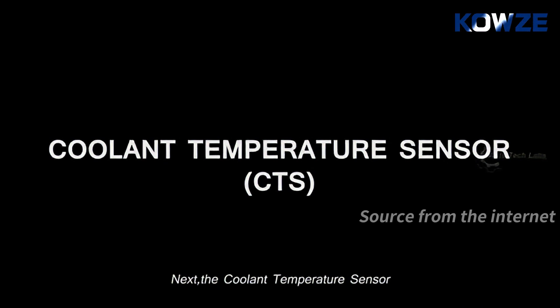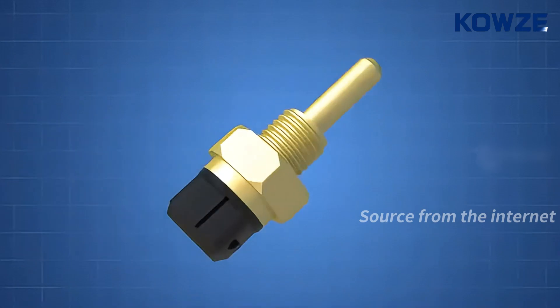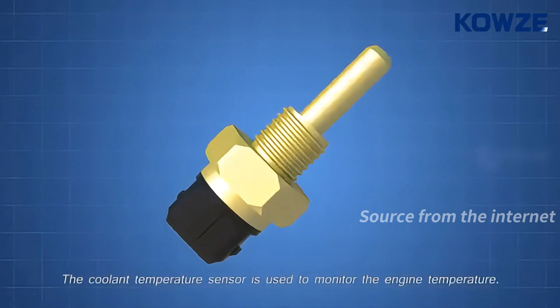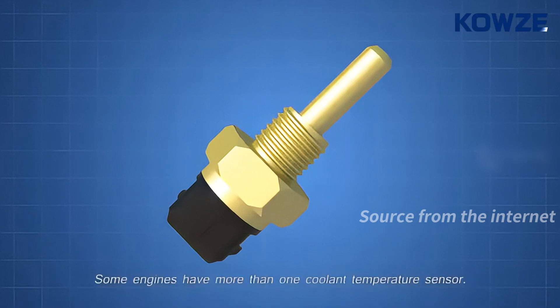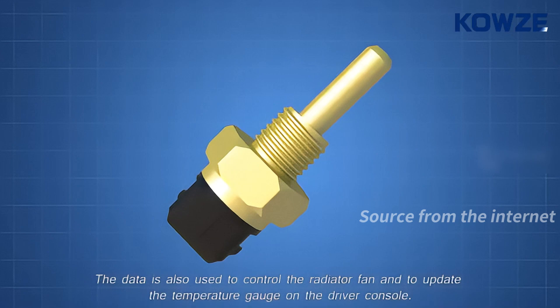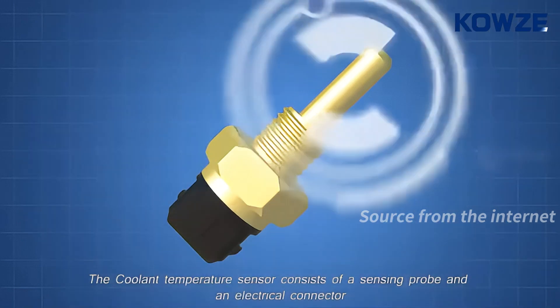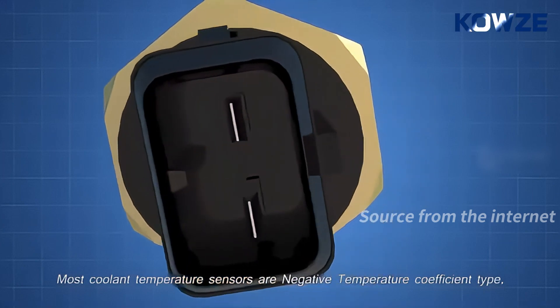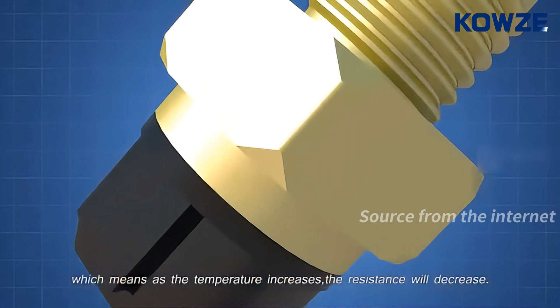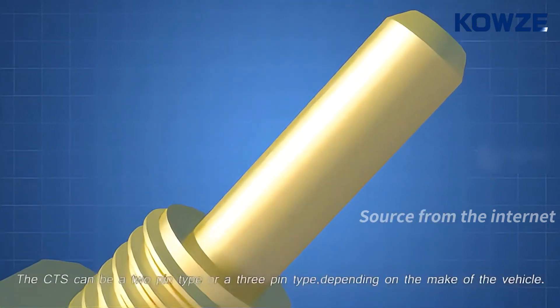Next, the coolant temperature sensor. The coolant temperature sensor is used to monitor the engine temperature. The ECU will use this data to manage fuel injection and ignition timing. Some engines have more than one coolant temperature sensor. The data is also used to control the radiator fan and to update the temperature gauge on the driver console. The coolant temperature sensor consists of a sensing probe and an electrical connector. Most coolant temperature sensors are negative temperature coefficient type, which means as the temperature increases, the resistance will decrease. The CTS can be a 2-pin type or a 3-pin type, depending on the make of the vehicle.